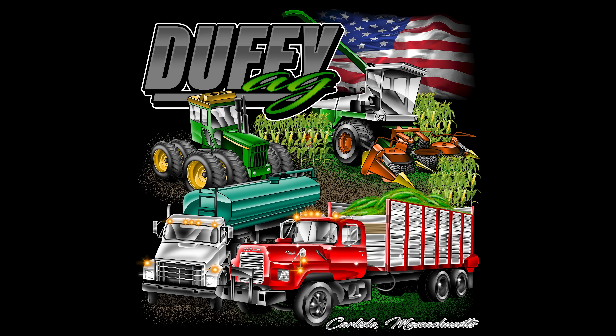You are now watching Farming with Duffy Ag. Welcome back to the channel. It is 4:45, significantly dark out. We're headed to work — I'll fill you guys in.